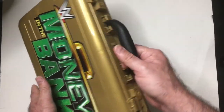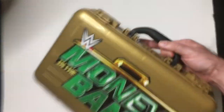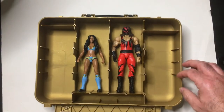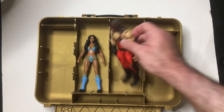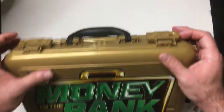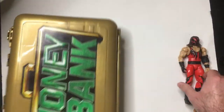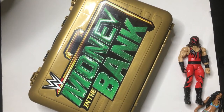They're still up there — all intact. Pretty cool little find, I thought. I'm a WWE fan, a wrestling fan in general. So there's the Money in the Bank action figure carrying case.